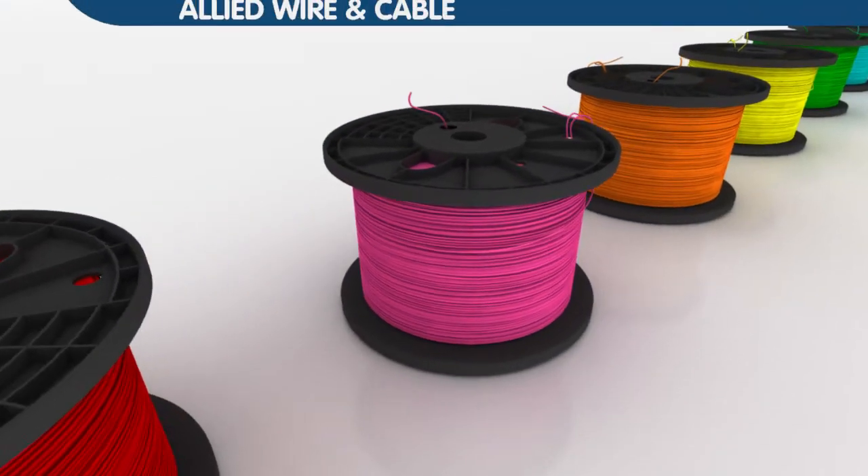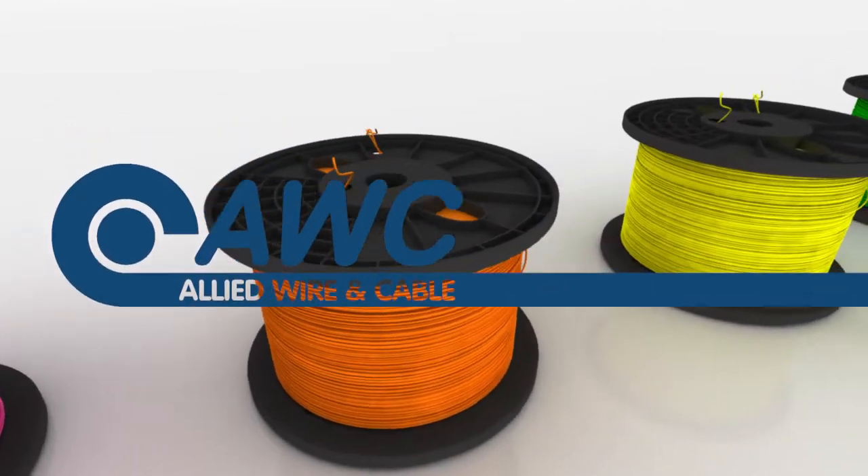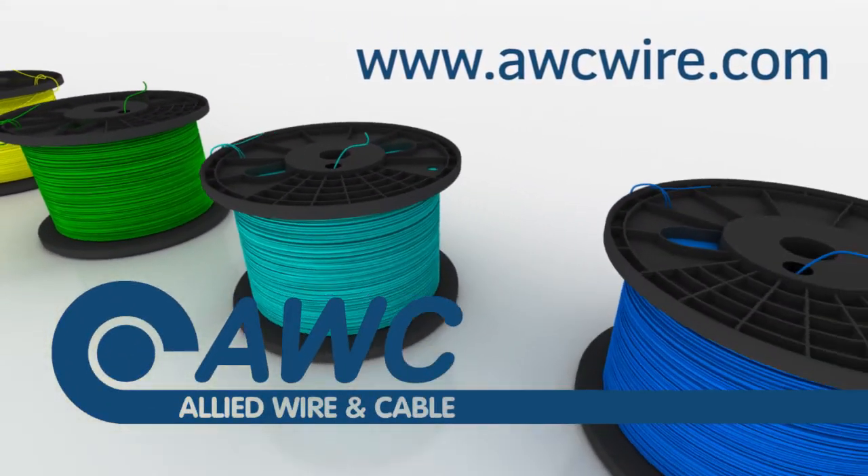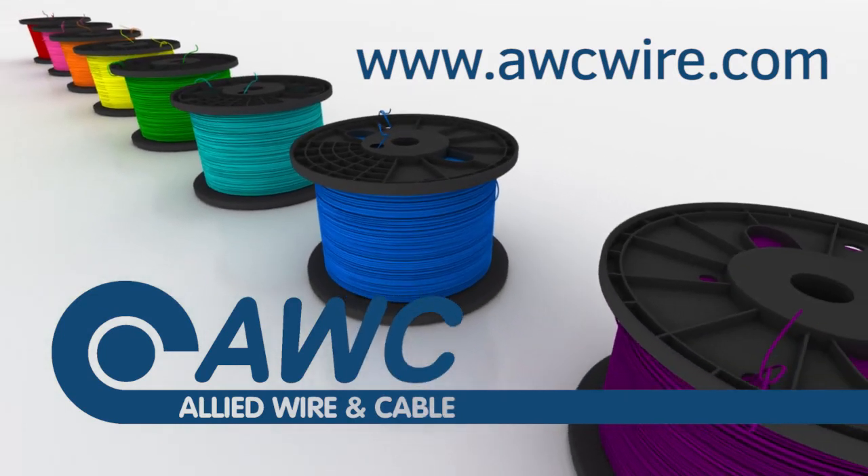For more information on these parts and others, or to place orders and RFQs online, visit www.awcwire.com.